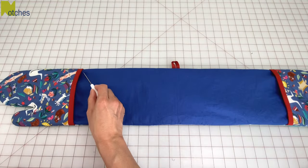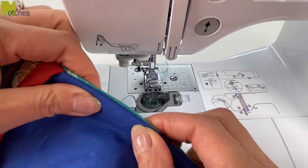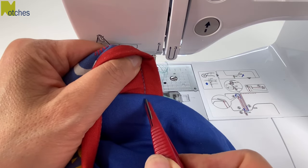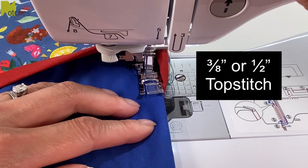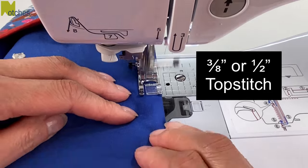Next we'll top stitch on both of these long edges. Adjust the sides so that the seam is right in the center, and we'll start and stop the top stitch in line with the top stitching of the glove. Back-tack at the start and finish and top stitch three-eighths of an inch or half an inch from the edge.